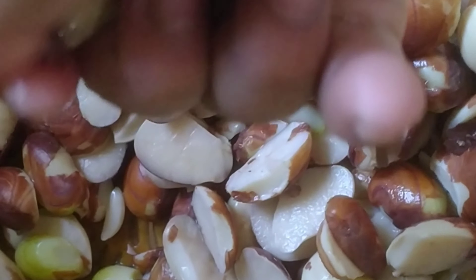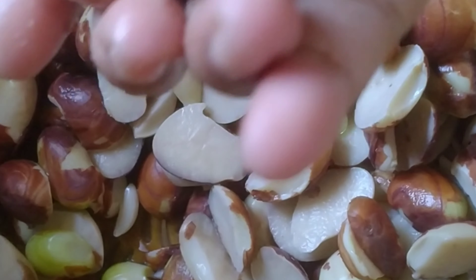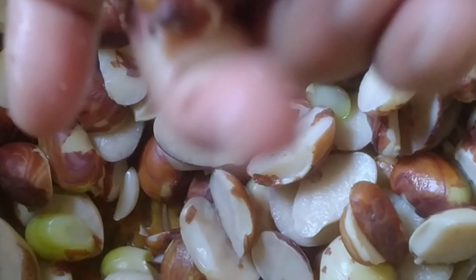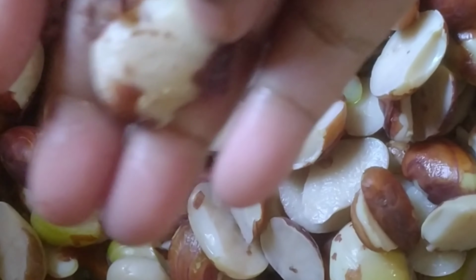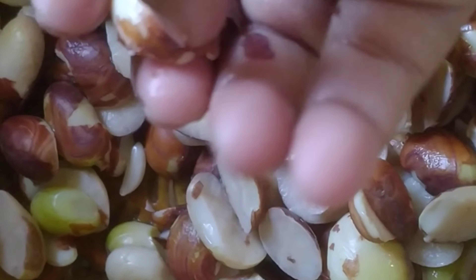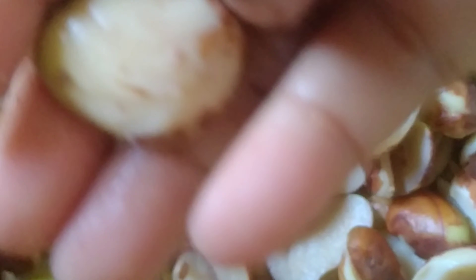I have to do a lot of work. It is easy to get the water from the water. Normally, the water is very good. We don't have the water from the water and they put it in her water.